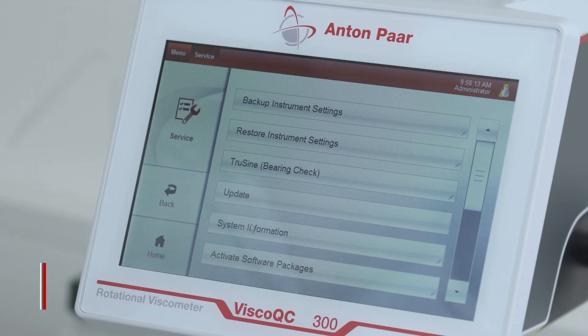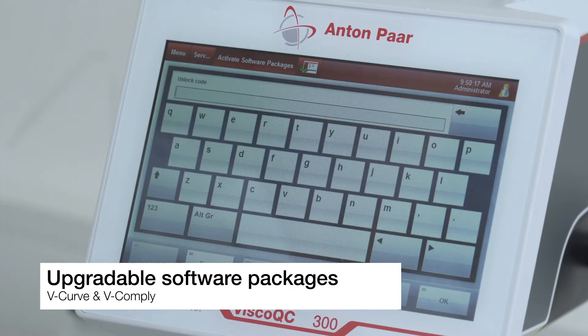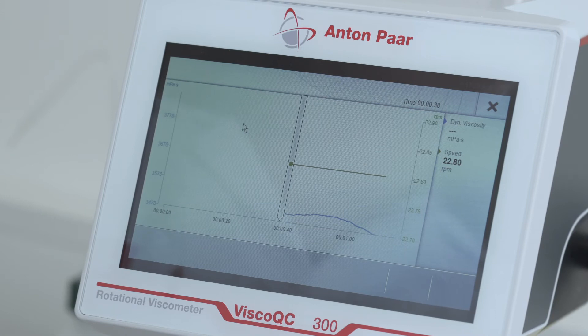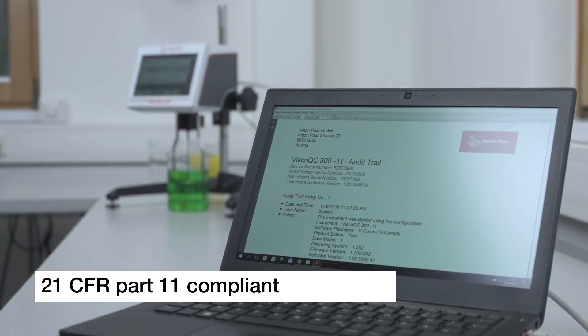By entering an unlock code, additional software features can be added to Visco QC. Up to two software packages are available: graph and analysis functionalities, or compliance software features to fulfill all regulations of 21 CFR Part 11.